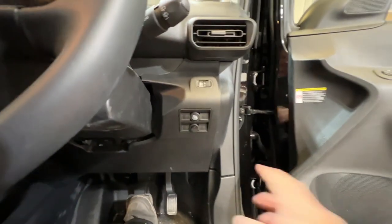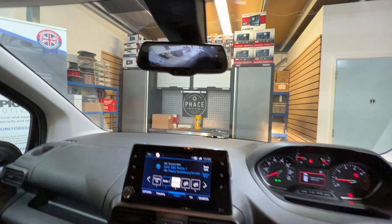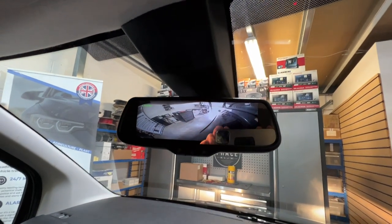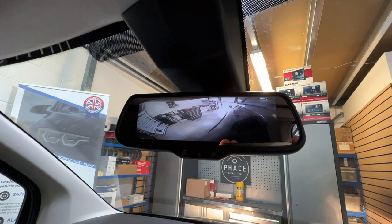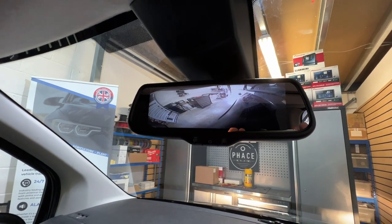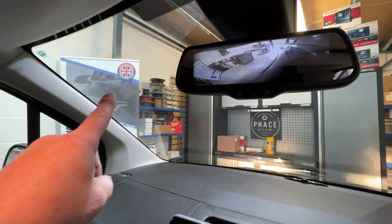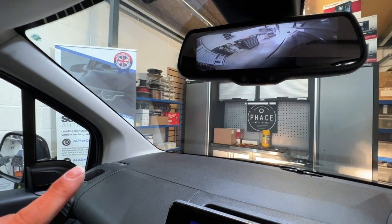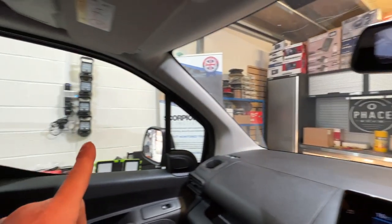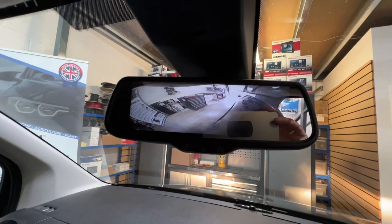There's a switch fitted just here — if we flick that switch, it'll activate the nearside camera. So you can either drive with that on all the time, or flick it off and have the rear camera. This will help with cyclists, pedestrians, anything that's coming up by the side of you. As you can see, you can still see our banner there even though the camera is on that mirror, and it films all the way down the side of the vehicle.